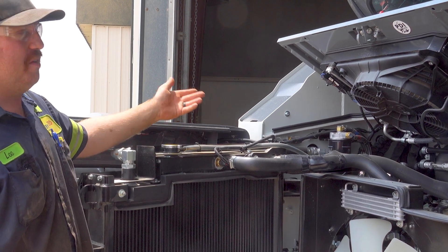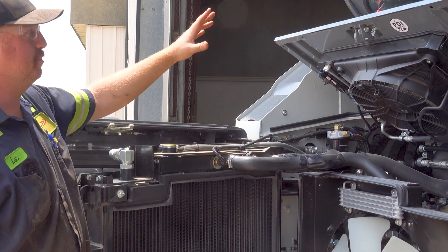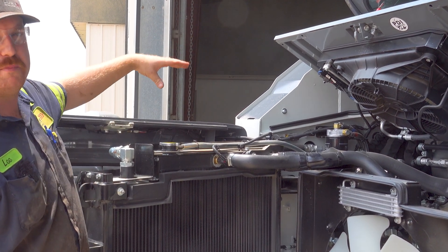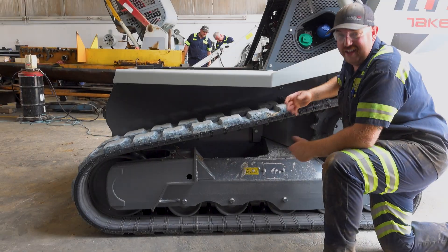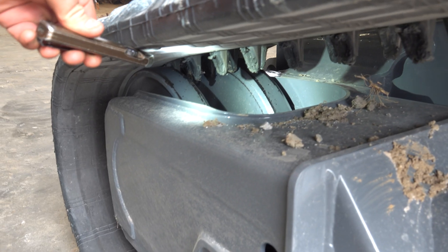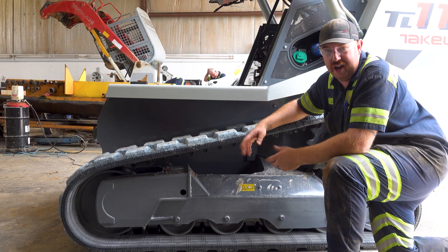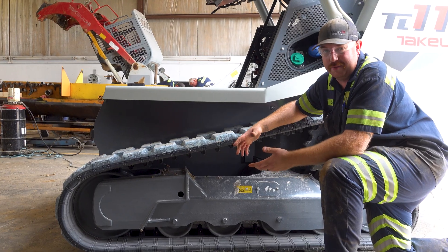Another thing is the heat. If you have this thing on a mulching head, you'll stay a lot cooler in the operator position because that oil is going to be running back here. Another thing I like about the TL11R3s is that Takeuchi went with a double flange front roller on these, so it's going to be much, much more difficult to have a track come off if you're out doing forestry work or on the side of a hill or something of that nature.